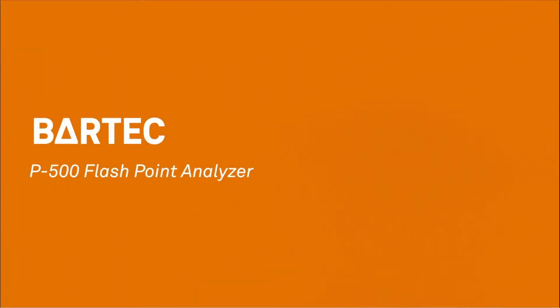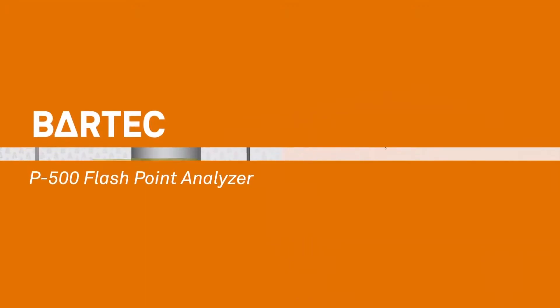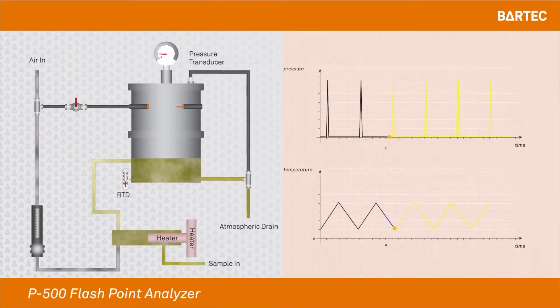The P500 is a cyclical analyzer. Both air and sample continuously flow through the measurement cell or flash cup. The sample passes by a heater that increases its temperature before reaching the flash cup. At the beginning of the measurement, the electrodes are cleaned by igniting the spark plug and the transducer is zeroed. Then on a regular interval, the spark plugs as ignition source are turned on until an explosion has been reached. As the explosion occurs, a high pressure spike is recorded by the pressure transducer, which is then correlated to sample temperature and recorded as the flashpoint. The cycle then starts over.